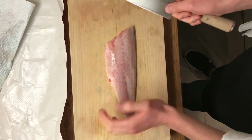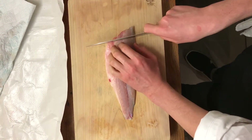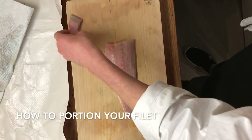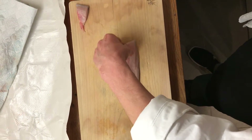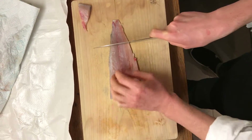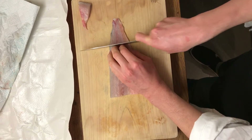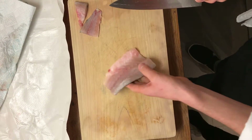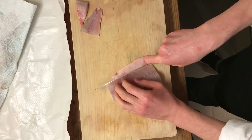Now I'm going to show you how to portion your fish. The fillet is ready — we cut out this part; I know it's waste but we can find something to do with it. We cut approximately this way and get this part out as well.